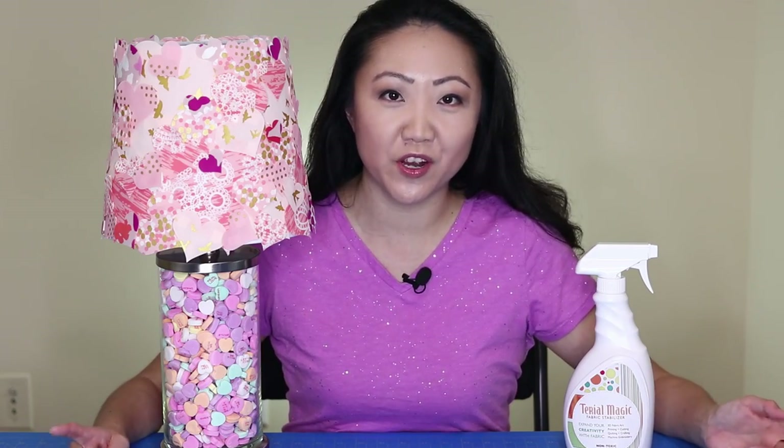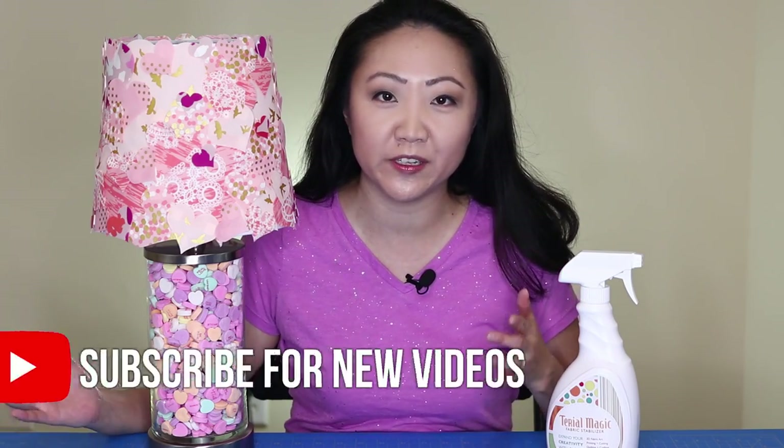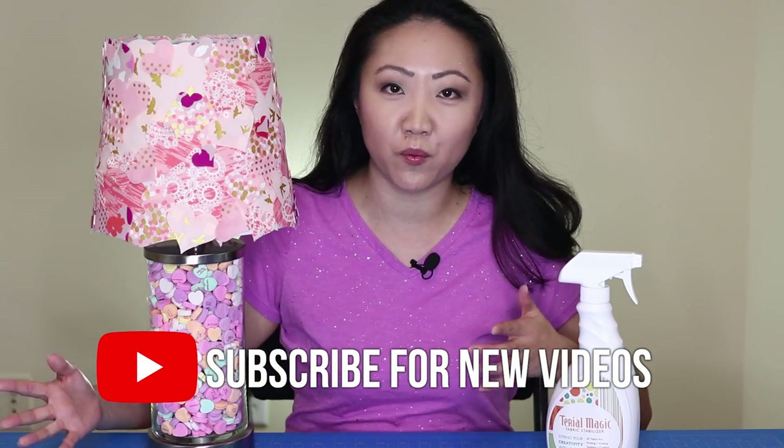We're making a very special DIY project using fabric. Welcome to The Sewing Report. I'm Jennifer Moore helping you discover your love of sewing. We're going to go a little bit into the crafting department in this episode by making this fun easy DIY fabric lampshade — a great home decor project.